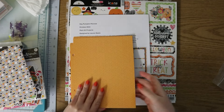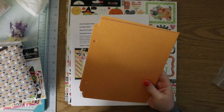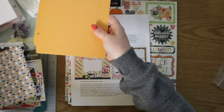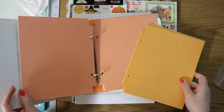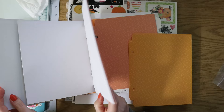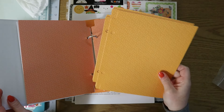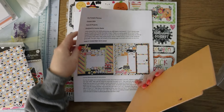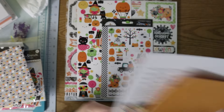We have even more dividers — are these the same color? No, these are a different color from the ones in the album. These are more like a yellowy-orange kind of thing. Maybe we're not using these ones — I don't know.